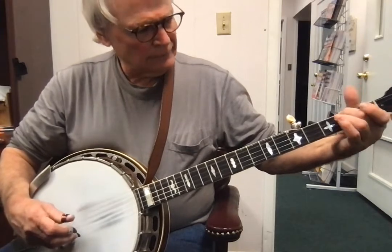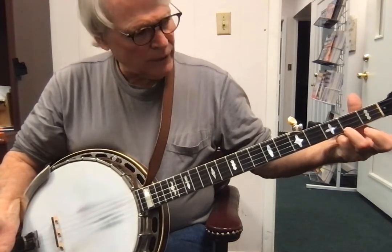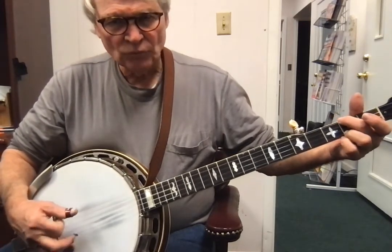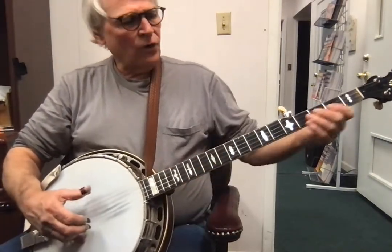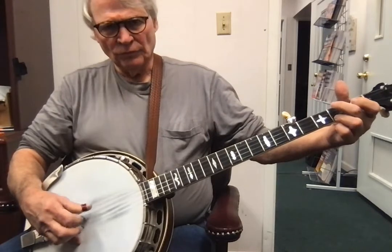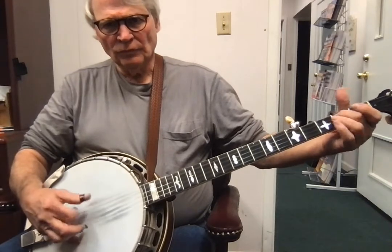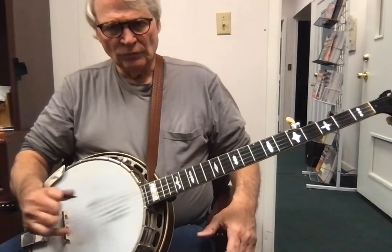And you can even notice how this finger's not down. So you do the hammer on, then you move the ring finger down to note the first string second fret. All right, so here's what this sounds like as a break in Foggy Mountain Breakdown — three, four.